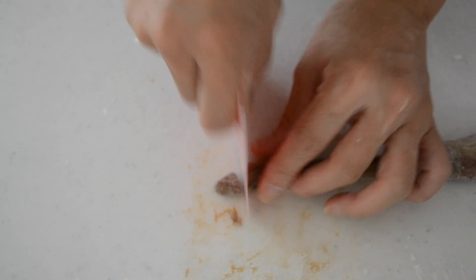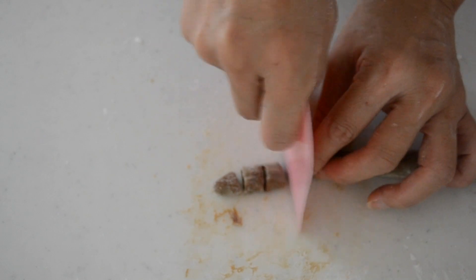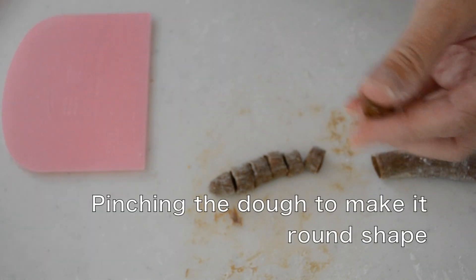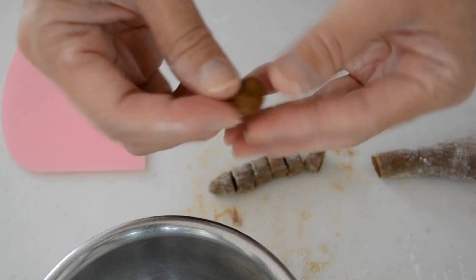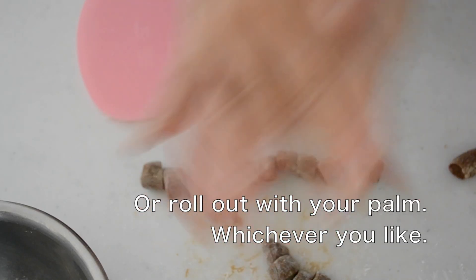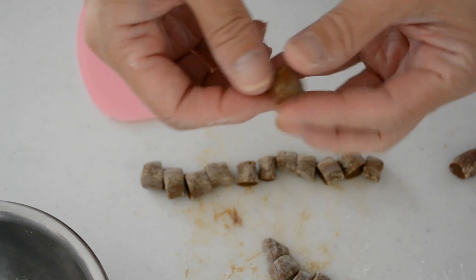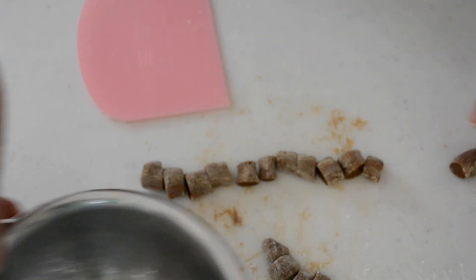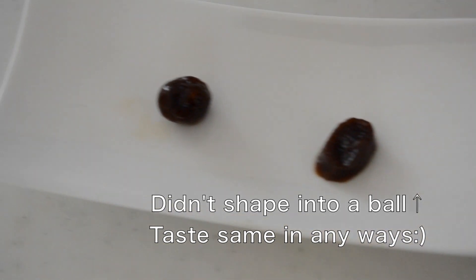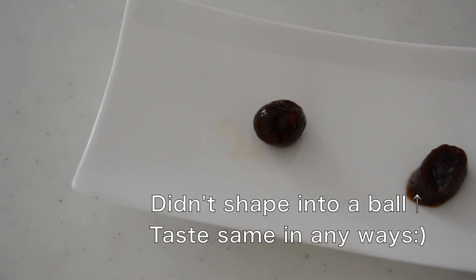Roll the dough out to a thin roll like this. Cut into small dice. Dust with tapioca starch or potato starch. Shape into small balls. It's time consuming. I'm kind of a lazy person, so I was wondering what if I didn't shape them. I tried boiling the dough without shaping, and it turns out looking like this.